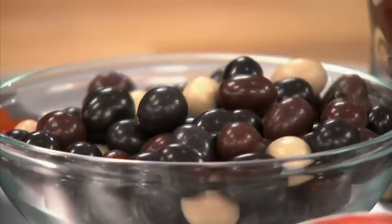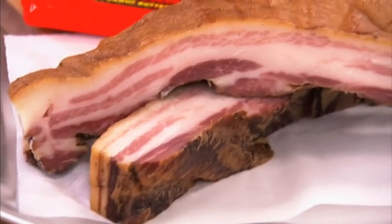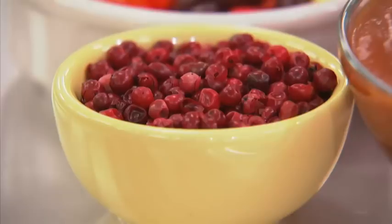Dried figs, milk chocolate with almond pieces candy, and cayenne pepper. Peanut butter cups, bacon, and fennel. Candy with condensed tomato soup and pink peppercorns.